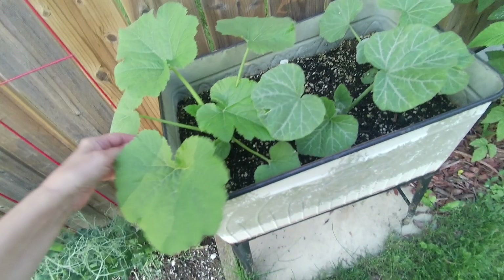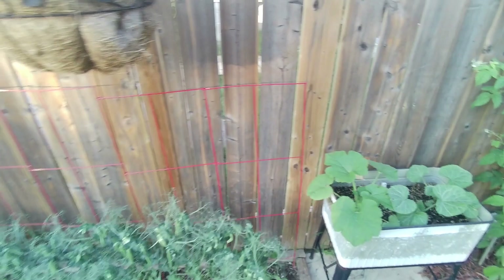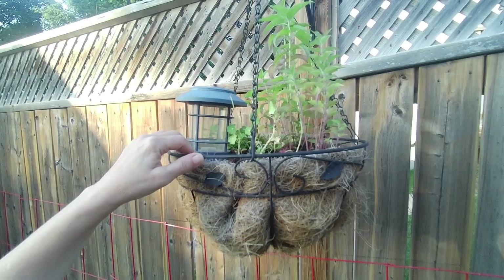These are Butterbush squash. I only got a few squash plants that actually grew and thrived this year so I'm trying to keep them all alive as much as possible.